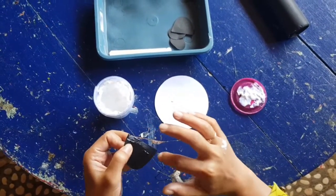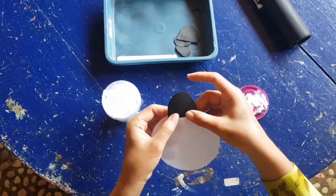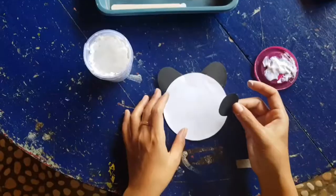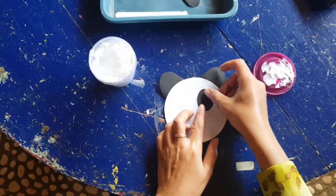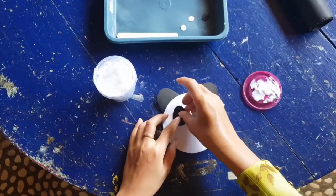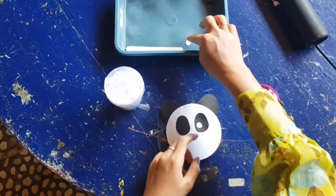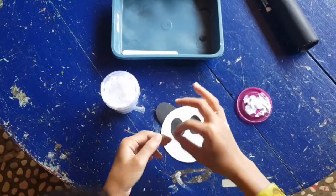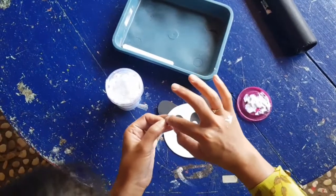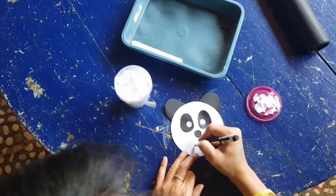Stick some on the circle. We will stick the eye, and then we will put the eyes on the side and then on the other side, and the nose. And the last, you need to draw the mouth.